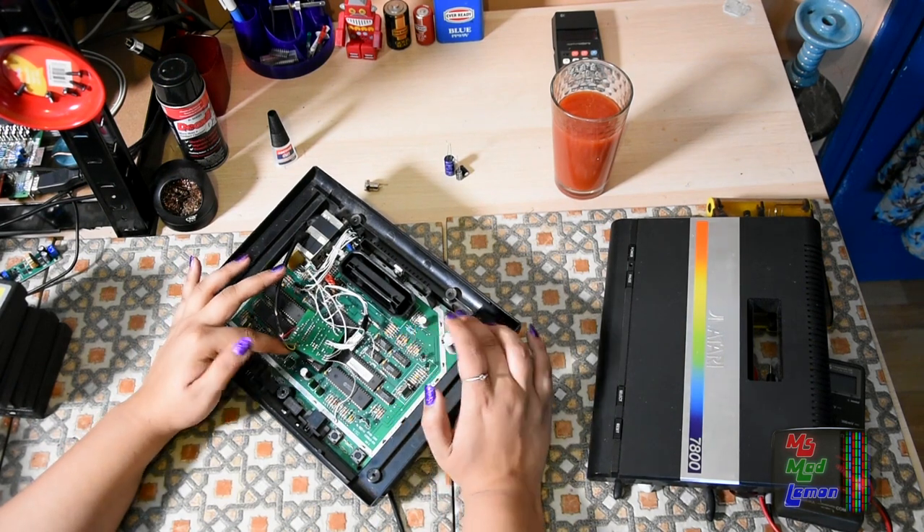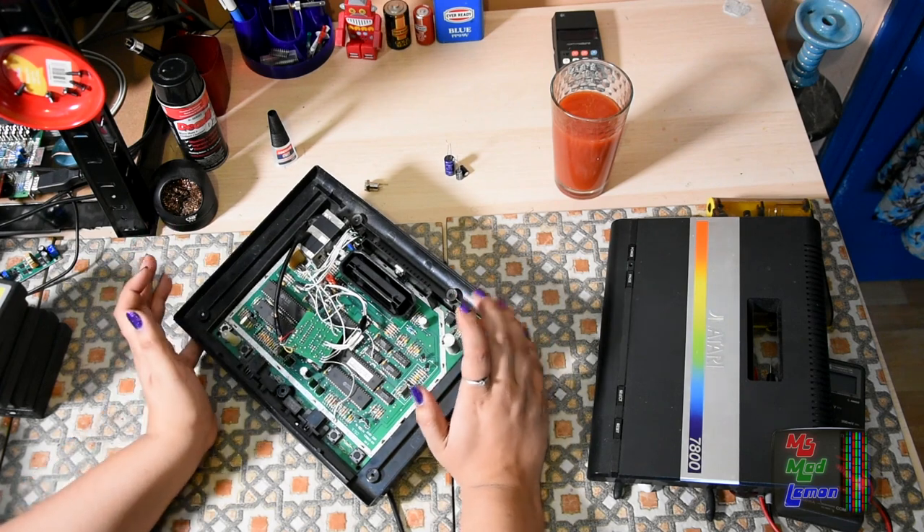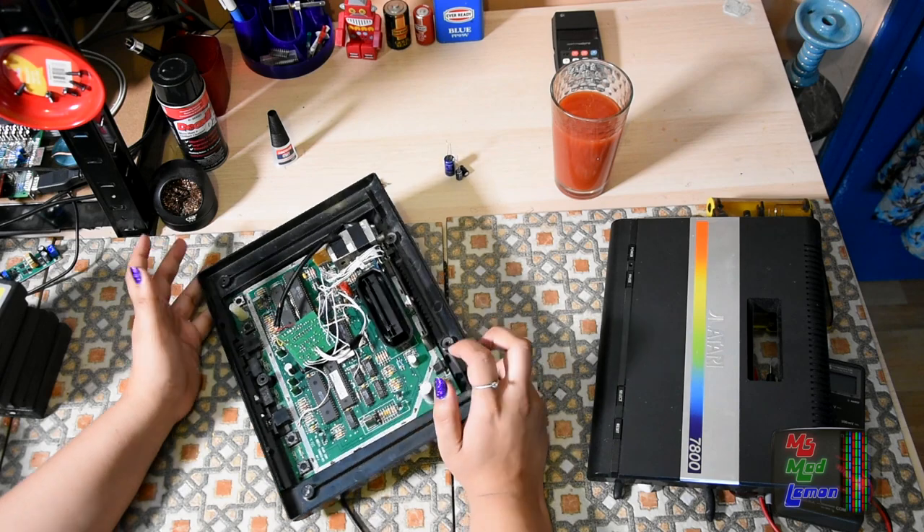Since there's only like three capacitors, I decided why not just recap it. I may get rid of some noise, and this thing is pretty old, so why not?